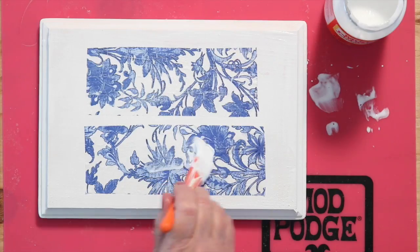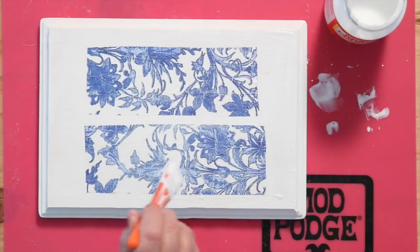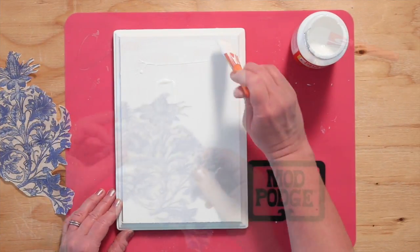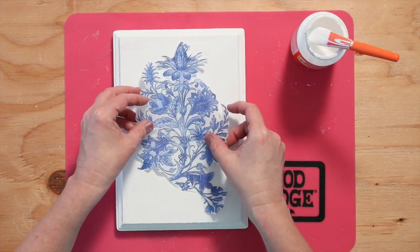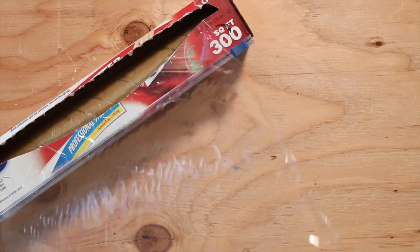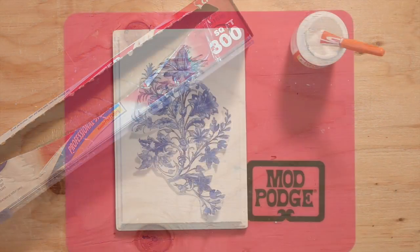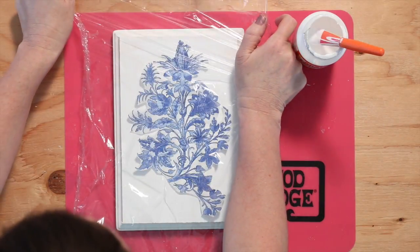To prevent the napkin from ripping, never brush on an angle. To help with wrinkles, apply a sheet of cling wrap over the napkin and smooth with your fingers from the inside out.